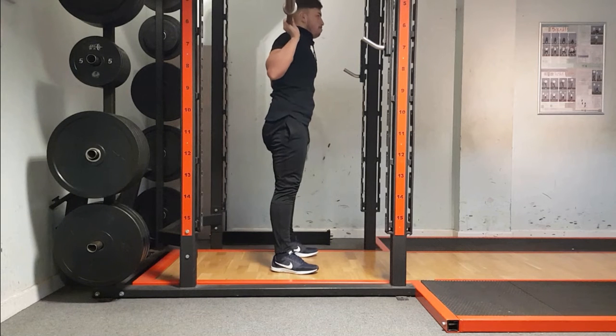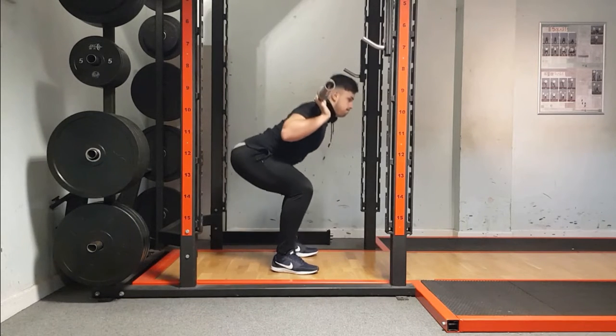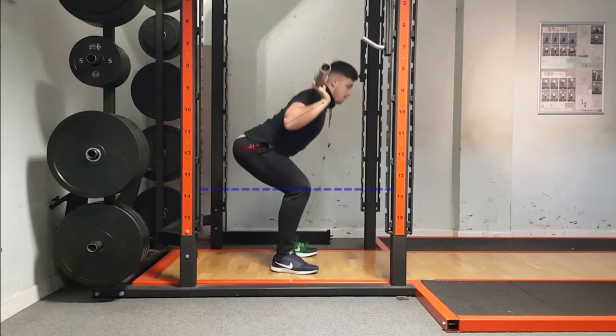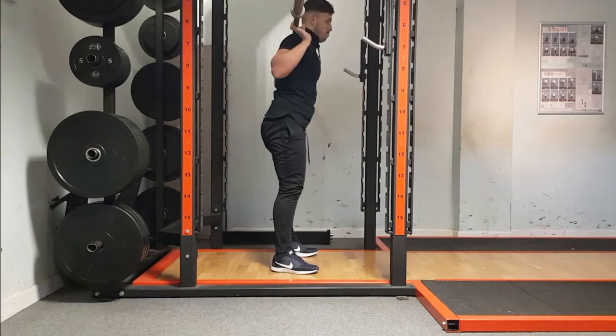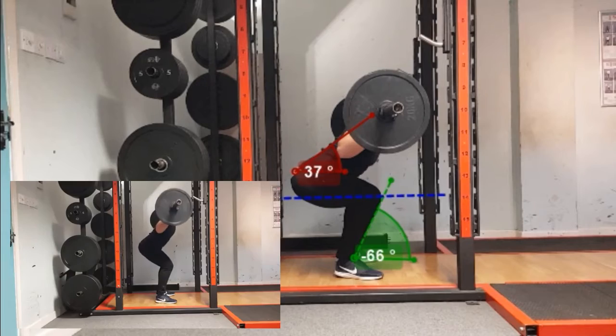Let's take a look at the back squat exercise. This is a capacity deficiency — the athlete is back squatting with a 20kg bar in a high bar back squat position. It's clear to see some movement restrictions, with the athlete unable to achieve the desired range of depth and possessing unfavorable degrees of trunk forward lean.